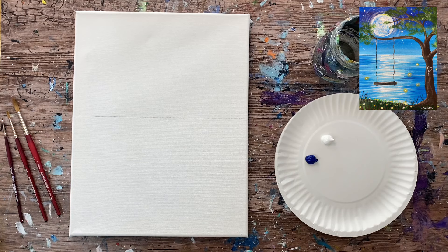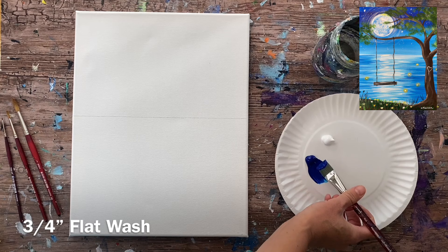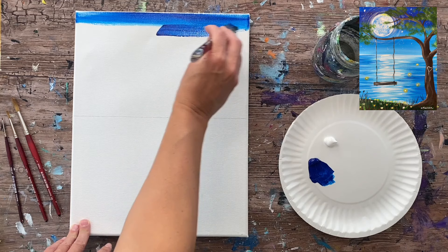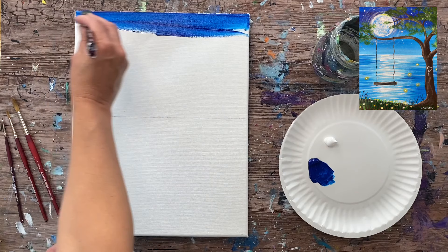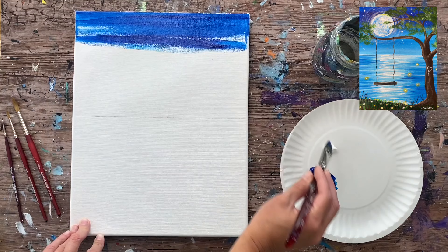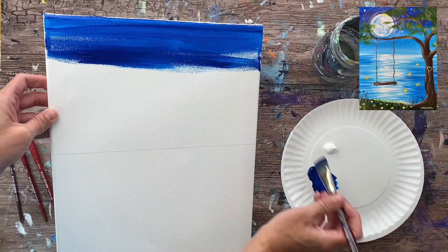Now we have the sky at the top and the water area below the horizon line. I'm grabbing a three-quarter inch flat wash brush. I have phthalo blue and titanium white on my palette. I'll dip the brush in water and tap it dry so the water thins out the phthalo blue a little. Starting at the top with left and right strokes using the full width of the brush — this will be the darkest part of the sky. I'll call it dark blue from now on.